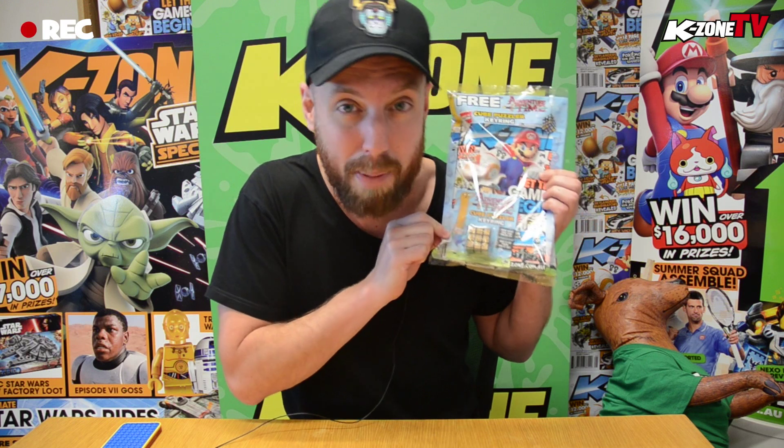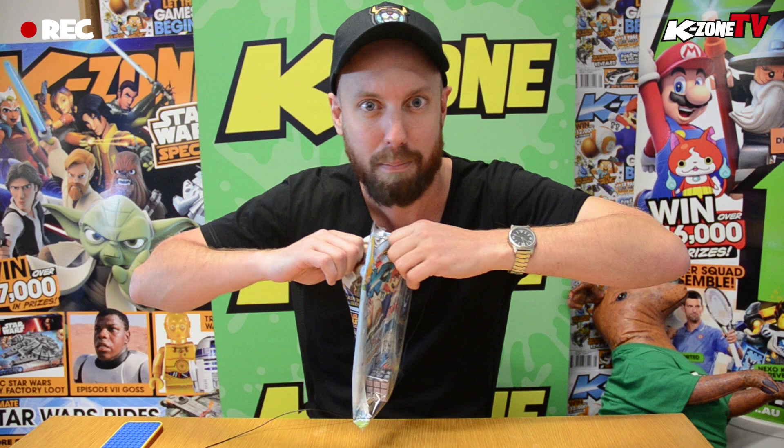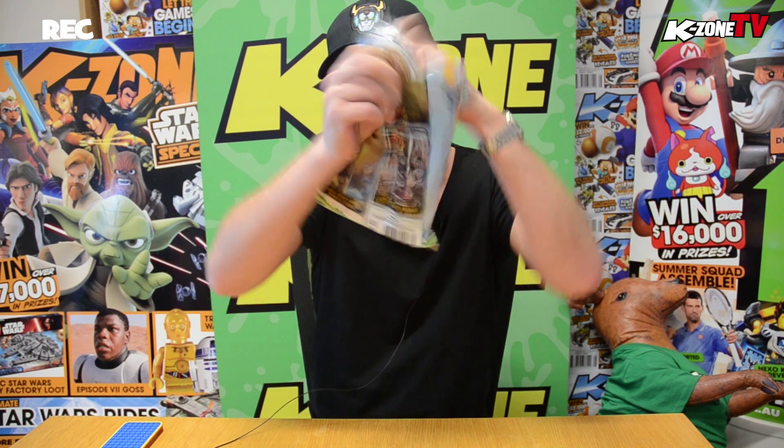Welcome to KZone TV episode number 16! Check out the amazing August issue of KZone, plus my sweet Voltron hat. I've got a new hat — the Splatoon hat had to get a wash, it was getting a little bit sweaty after I unboxed last month. We've got the August issue of KZone — let the games begin! We've got a free cube puzzler keyring. Quick stretch — let the games begin and unbox the 'Let the Games Begin' issue of KZone!